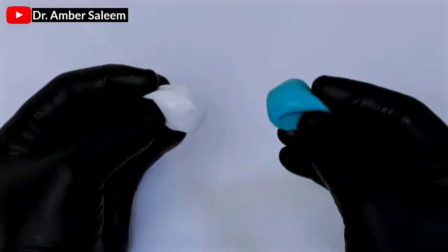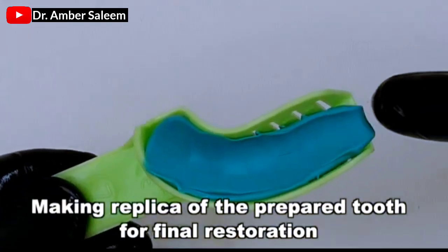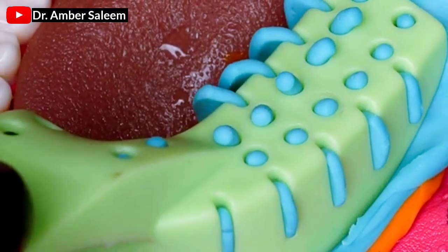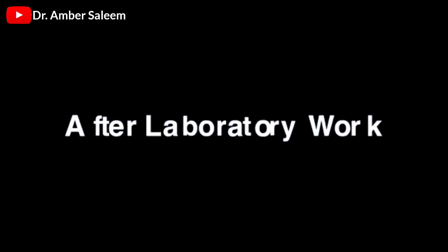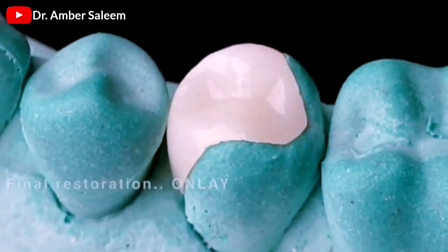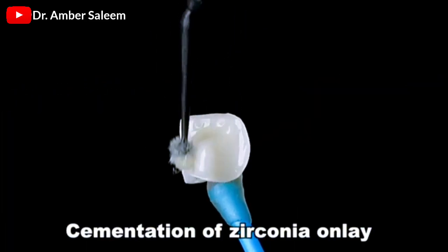We'll see you next time. Making replica of the prepared tooth for final restoration. After laboratory work. Final restoration onlay. Cementation of zirconia onlay.